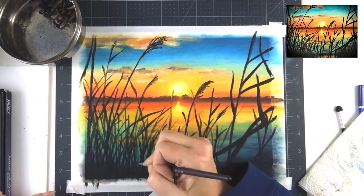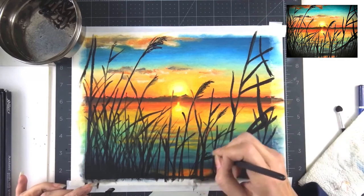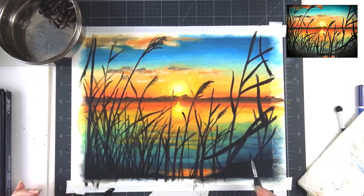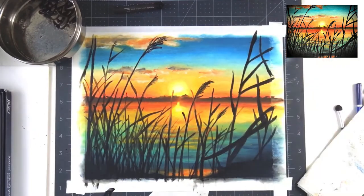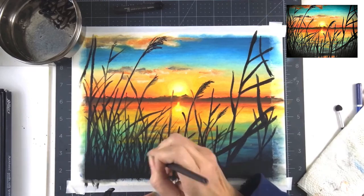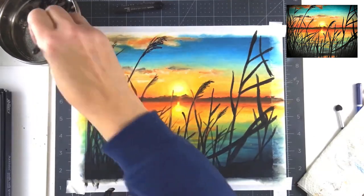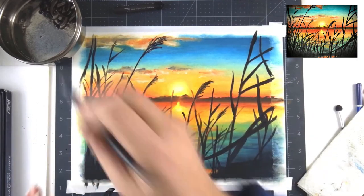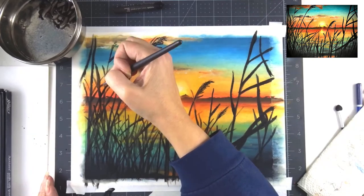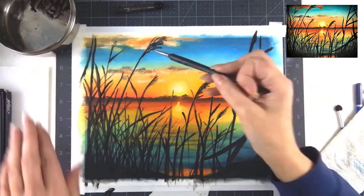I'm just going in and adding little reeds, seeing where something is missing or needs a little extra. If you've enjoyed my video, please give me a thumbs up and leave a comment — I get back to each and every one of you, and subscribing really helps with the YouTube algorithm. We're just going to refine everything, clean it all up, and give it a good once over. That solvent worked really well here.